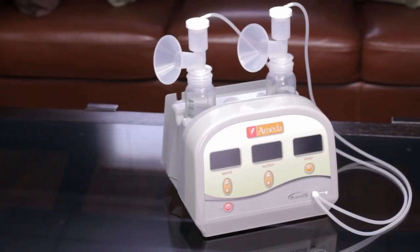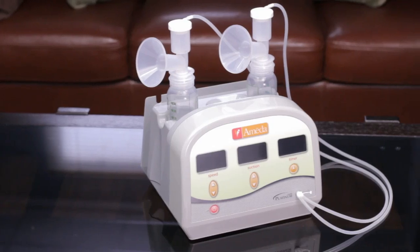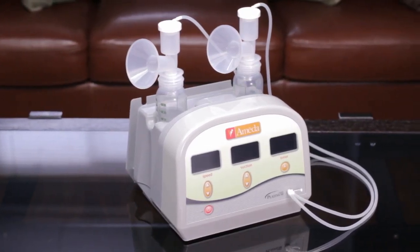Customization and safety are at the heart of Ameda's commitment to mothers. The Ameda Platinum Hospital Grade Breast Pump provides both innovative features and advanced technology.